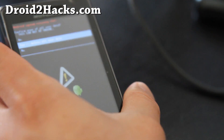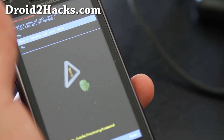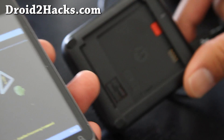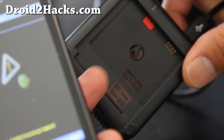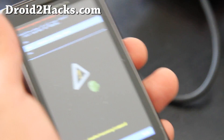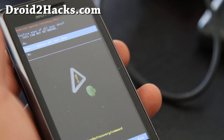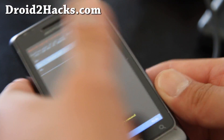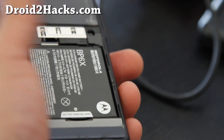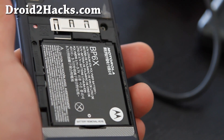Just a short note — I was unrooting my Droid 2 the other day and didn't know how to do this. My battery ran out and I couldn't get into RSD because my phone wouldn't charge, so I had to buy one of these off Amazon for 10 bucks — a battery charger — and then redo the unrooting process at droid2hacks.com. Anyway, just a warning for those who get stuck like me. I'll put this video in the unrooting instructions. Thanks.